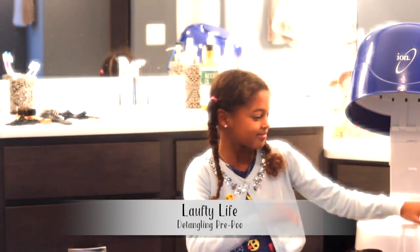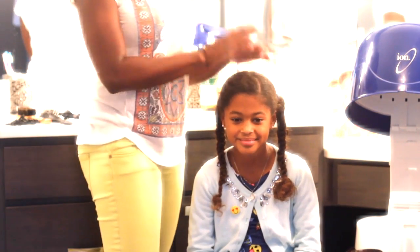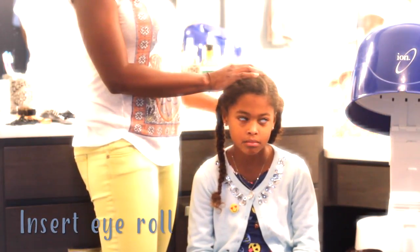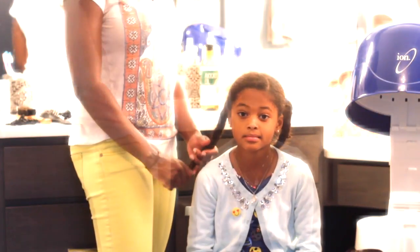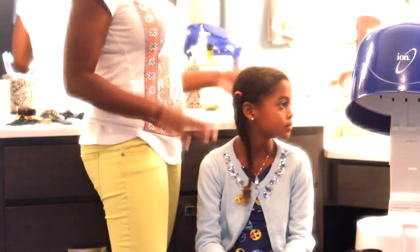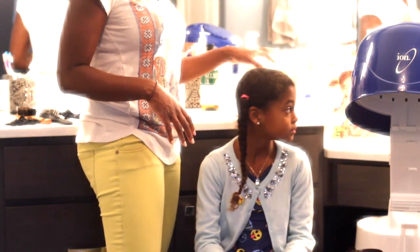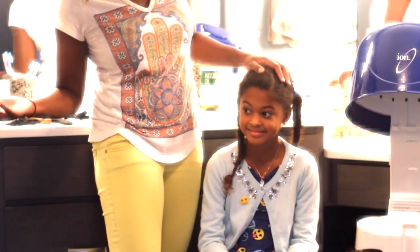This is Gianna from Lofty Life and her mother Dionne, and today we are bringing you our very first video. This is going to be a tutorial on a protein treatment that we're going to do on her hair to get her ready for the winter. We set this up as a nice little salon treatment — she has some books to browse through when she's under the dryer, and we have her favorite Kids Pop channel playing.